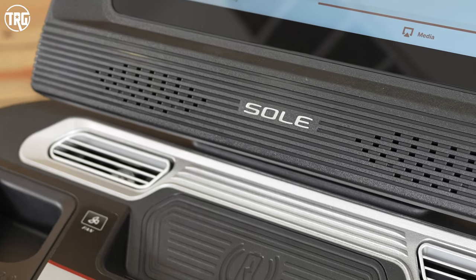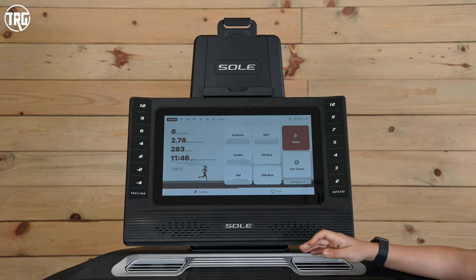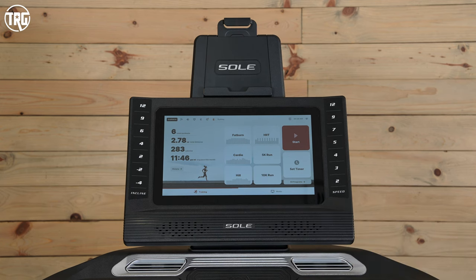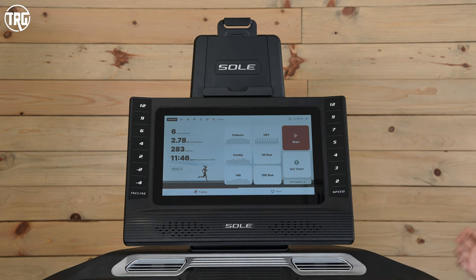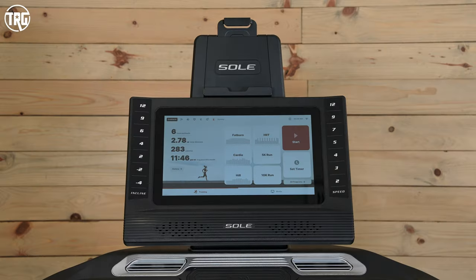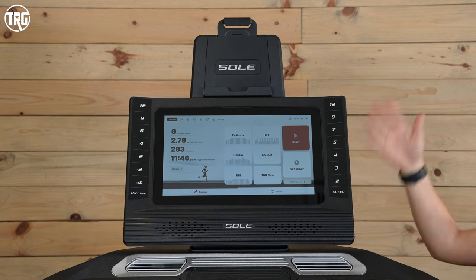The speakers are nice — they're front facing, the volume goes up plenty loud, and you can connect your phone and play your own music through them, which is really nice. I wish there was a button on the console to adjust the volume, because right now you have to adjust it on the screen using a tiny little volume icon, which can be hard to do while you're running. A really cool addition to the console is this wireless charging pad — if you have a compatible phone, you can place it on there and it will charge. Plus, I noticed that when I put my phone there to charge, I can also see it easily. There's also a device rack up top for a larger tablet, and it's adjustable — it's really nice to have both of those options.